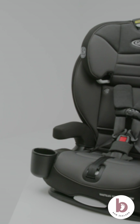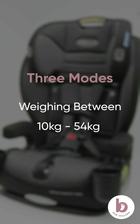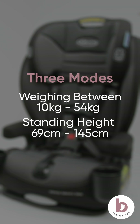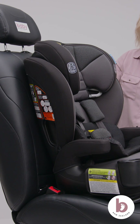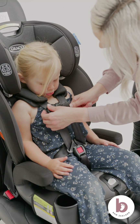This is the Graco Nautilus Snuglock car seat. This car seat converts into three different modes for children that weigh between 10 and 54 kilos, or whose height is between 69 to 145 centimeters as standing height. The first stage for this seat is a forward-facing harness booster, using the five-point harness to secure your child.